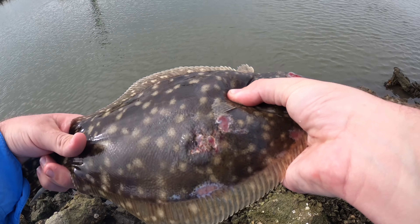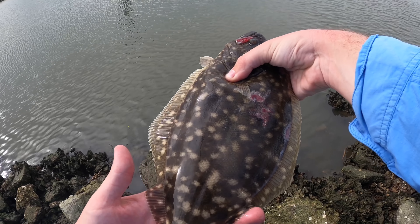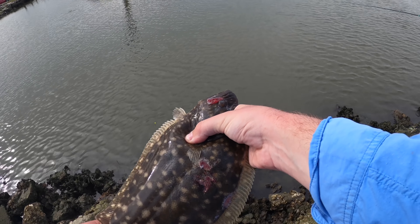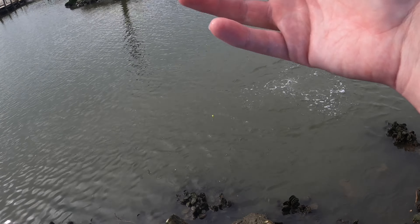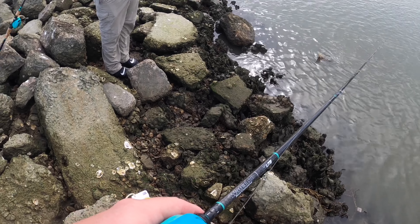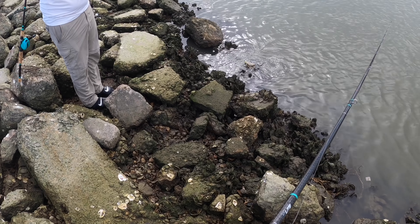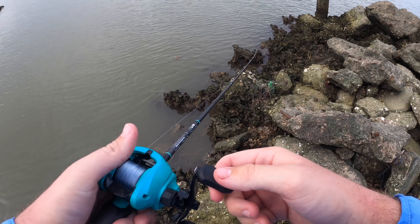Look at the holes in this one — he's all beat up. He looks like he's been bit before. This is actually probably a legal flounder, 14 inches, although like I said the laws are going to change here in September, I believe, to 15. And I don't keep 14s anyway. We've caught a bunch of flounder here but we've also caught more plastic bags than anything — that's just trashy.